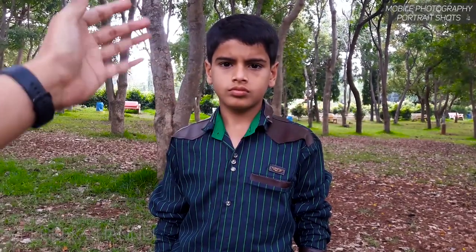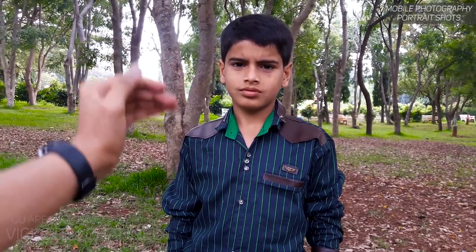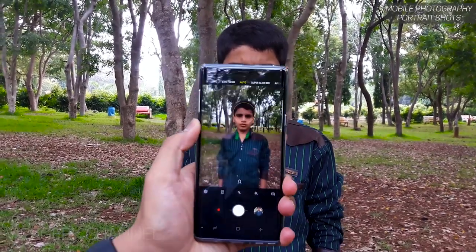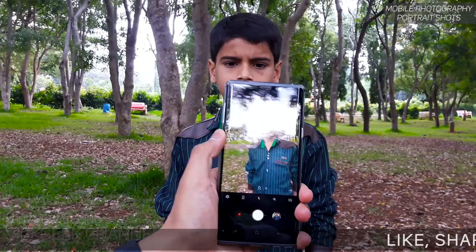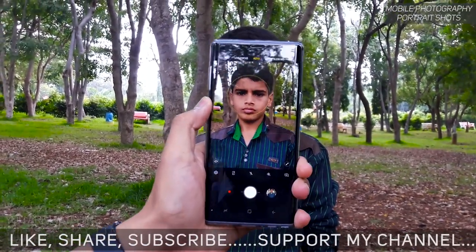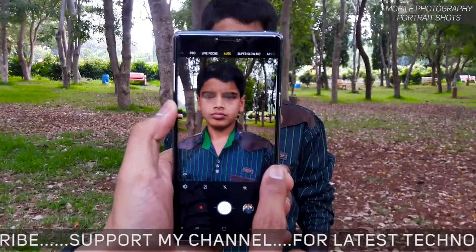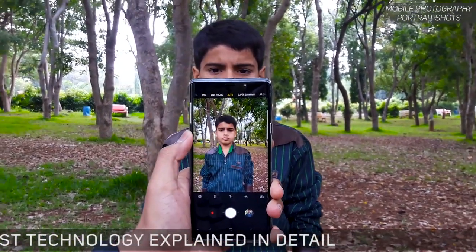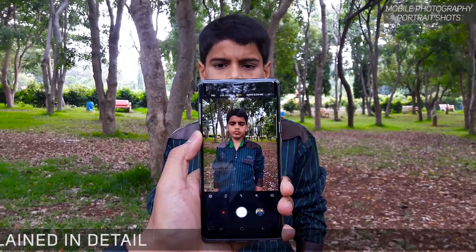As you can see, the trees are the background and he's standing here. Make sure you are holding your mobile phone around one to two feet distance from the person. I'm bringing the Samsung Galaxy Note 9's camera — since it has a wide angle lens as well, you can use 2x zoom to see how close he gets. You can also use the wide angle or usual angle camera.